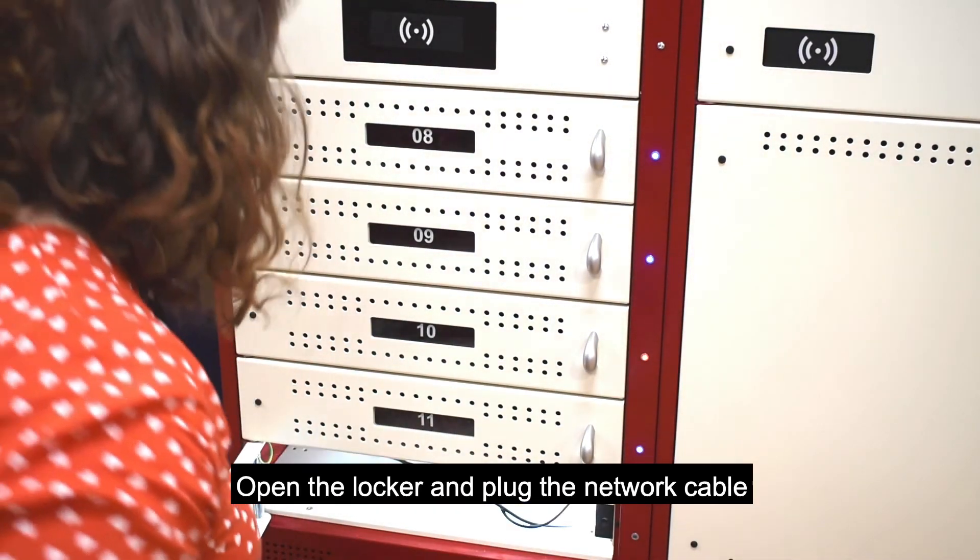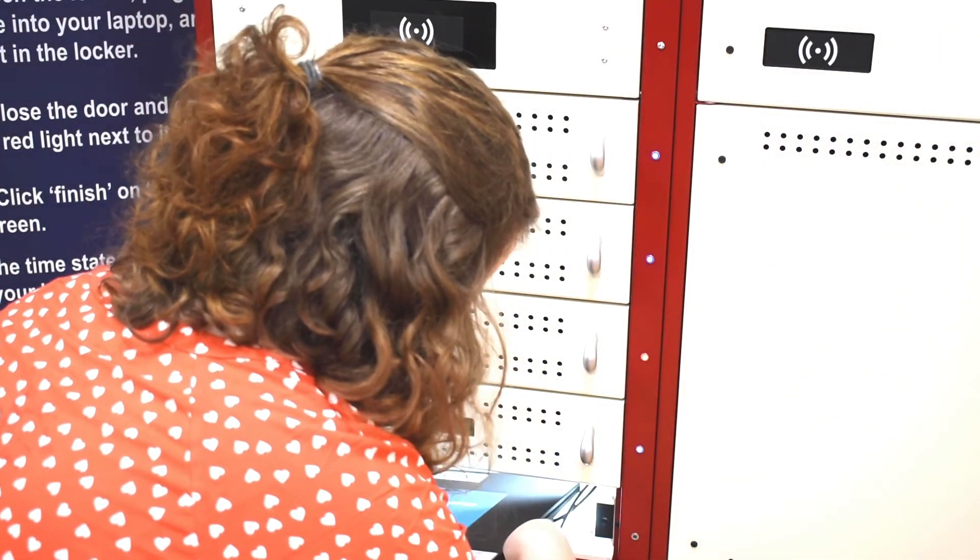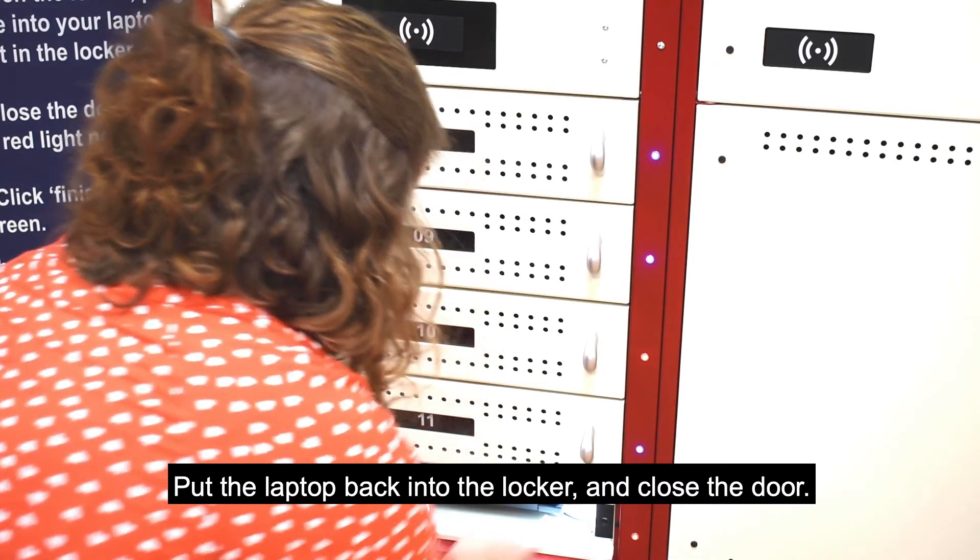Open the locker and plug the network cable and the charger cable into the laptop. Put the laptop back in the locker and close the door.